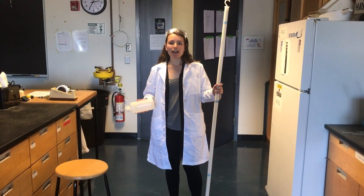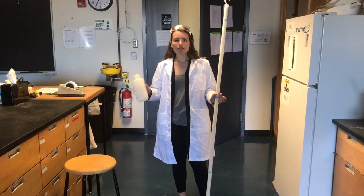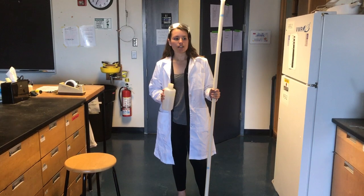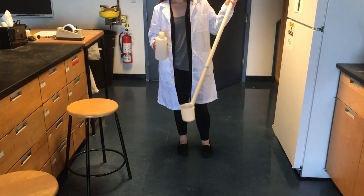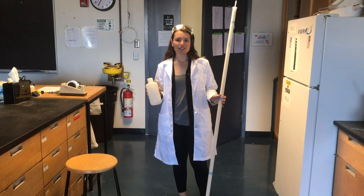Hey everyone, welcome to the last week of lab. This week we're going to be going down to the Muddy River. One person in your group is going to stay here and make the chemicals, and one person is going to take this long stick with the cup at the end and this plastic bottle and fill it with Muddy River water.